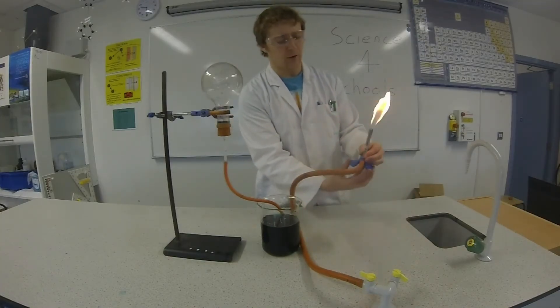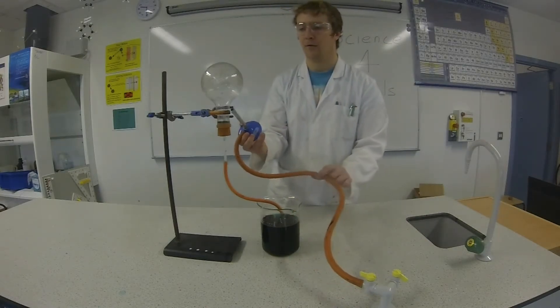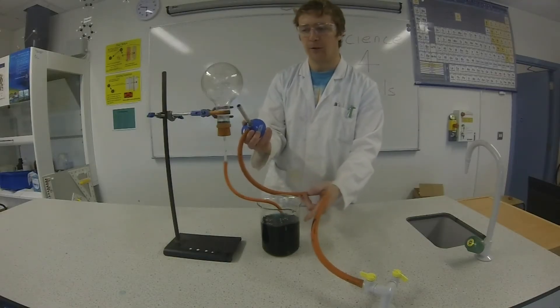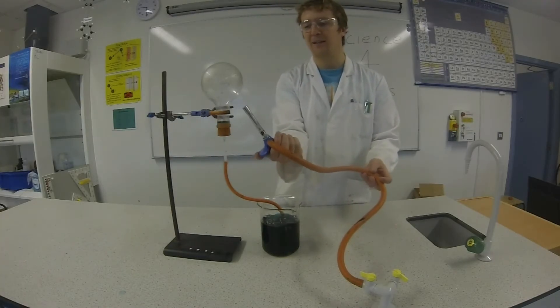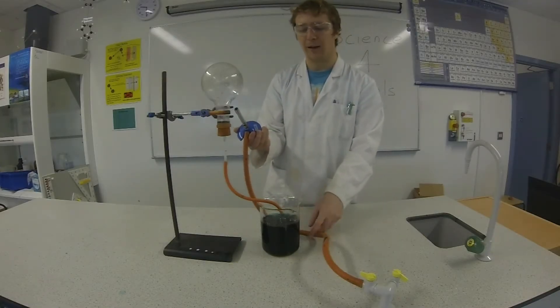Now to start I'm going to turn the blue flame on and heat up the gas in this jar. As the gas heats up you'll notice the bubbles coming up in the beaker. The bubbles show that the gas is expanding, and as it expands it needs somewhere to go, so it's going in through the tube and into the beaker.